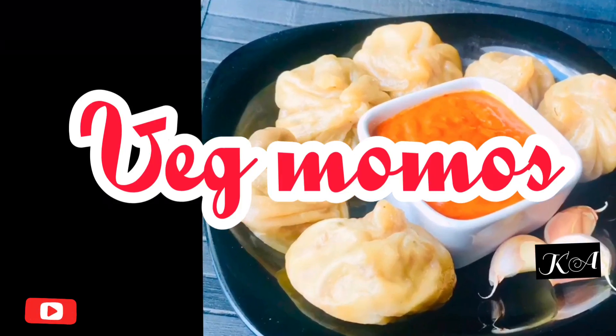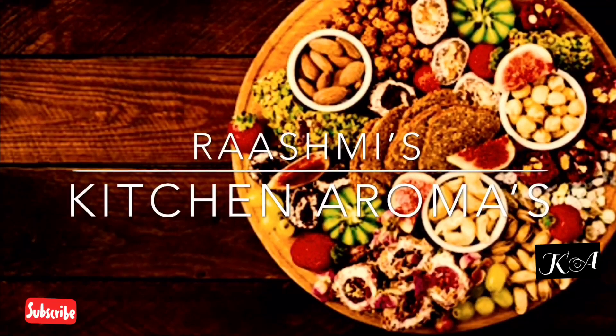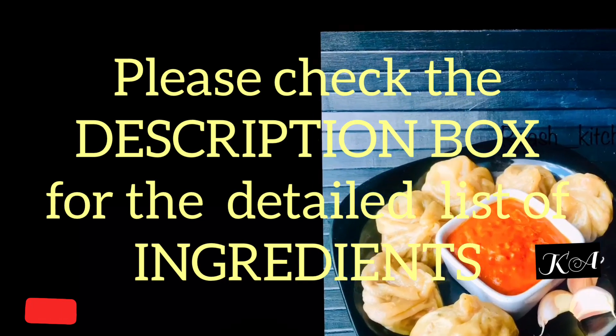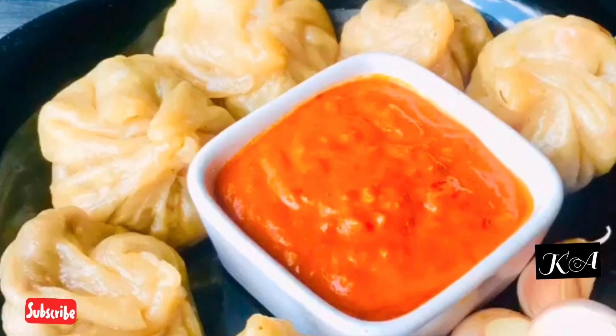Hello friends, welcome to my channel! Today I'm going to make wheat momos. Before that, please like, comment, and share. If you are new to my channel, please subscribe and press the bell icon to get all my new updates. Along with this, I'm going to make a chutney or a dip. So without any further delay, let's get started.